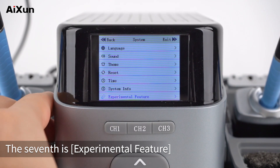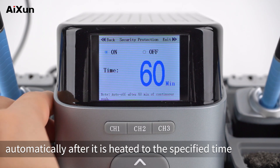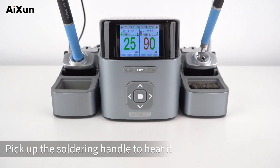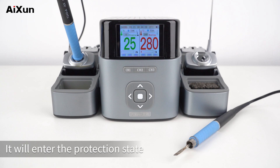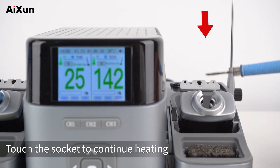The seventh option is Experimental Feature. Security Protection: the soldering tip will automatically enter the protection state after being heated for a specified time — here we set it to 10 minutes. Pick up the soldering handle to heat it, and it will enter the protection state automatically after 10 minutes. Touch the socket to continue heating.